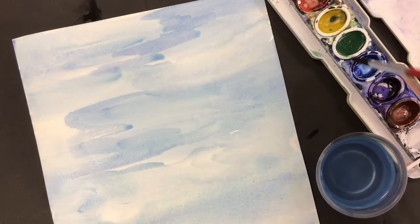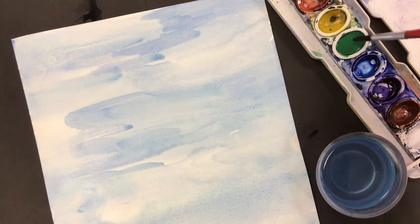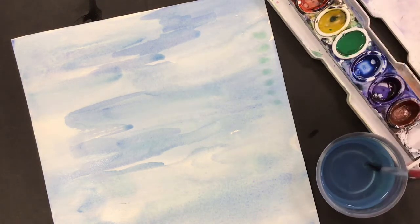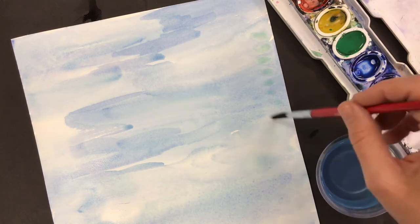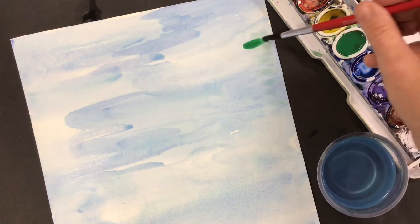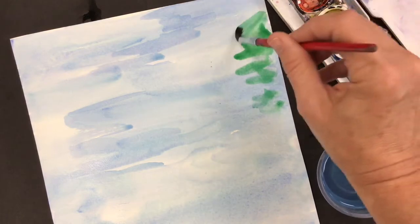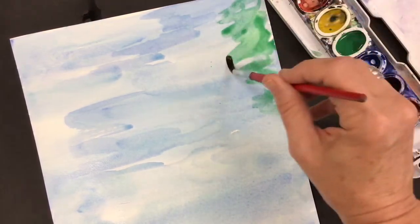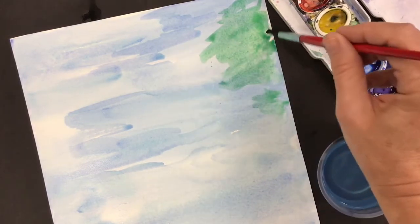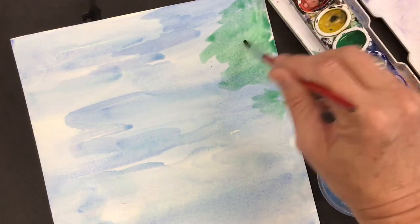And now just like Monet did, we're going to add some reflections. All I'm doing is adding some water to my green and then I'm going to use the water from the cup and just get the edges wet. Now when I add the green paint, it kind of goes into the water that I already put on my paper and it helps it look more like a reflection. So I'm just kind of moving it around so that it looks like the trees are reflecting on the water.